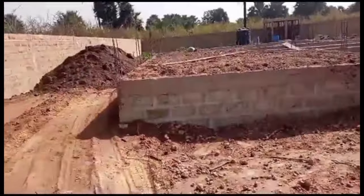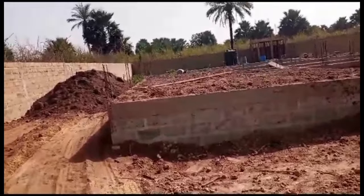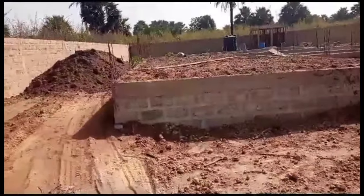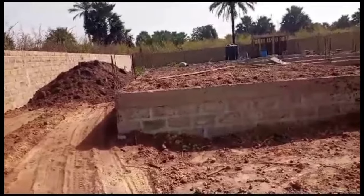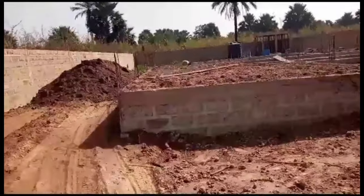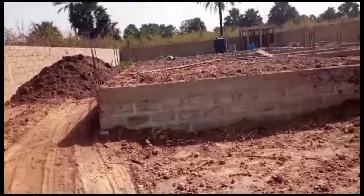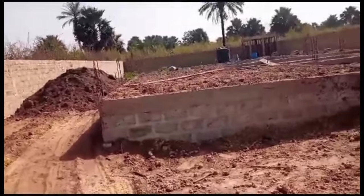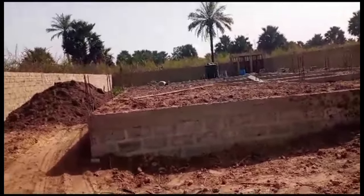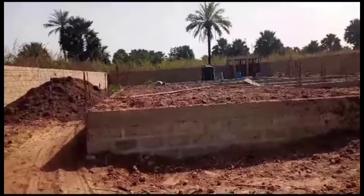At that level, this house is less than 1 meter. Because by the time we do the slab, that will be 1 meter. But here, what we are doing is we are backfilling with laterite. Backfilling with the dirt so that we can do the compaction of the foundation. After the compaction, we bring the plumbing in. After that, we do our waterproofing. Then the last thing will be to cast the slab.